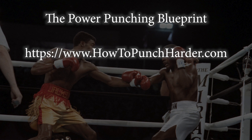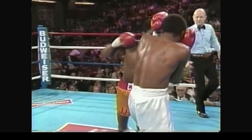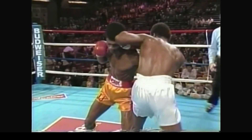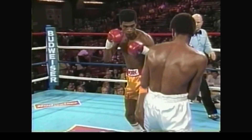Let's get into the clips. Here's a right hand against Francisco de Jesus I want to show you that follows all of the mechanics I talk about. We'll watch it in slow motion and then we'll watch an overhead view where you can really see his hips move independently from his torso.